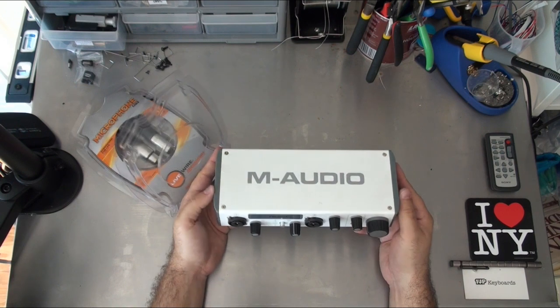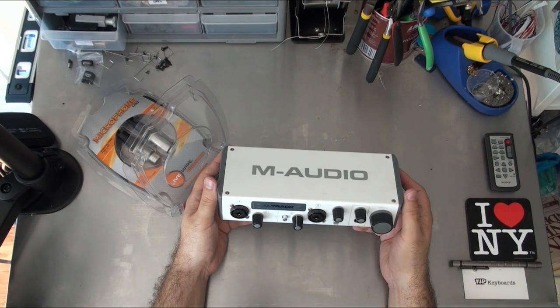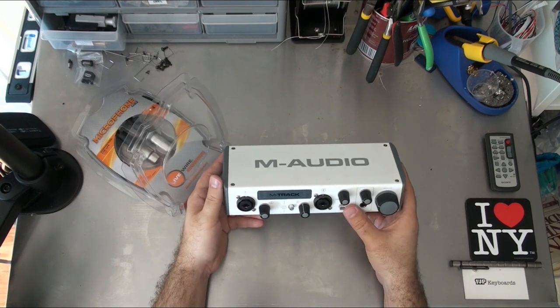Yes, it can amplify, yes it can do digital conversion, and it also provides you the ability to mix levels between two different sources. It has an overall master level as well.